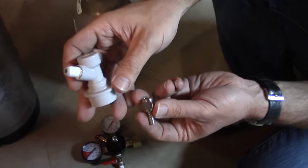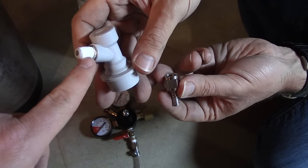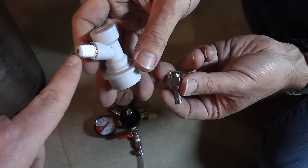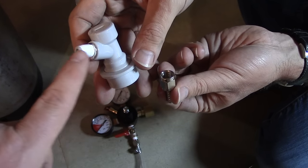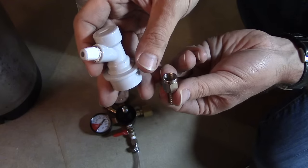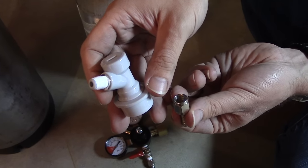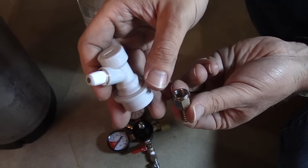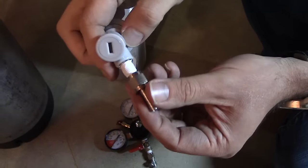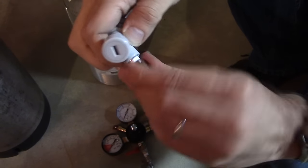We're throwing a little Teflon tape on here. This is a plastic end and should nest really well against the flare inside the barb, but a little Teflon tape is a good insurance policy for leaks. It's probably not necessary, but I do like to just throw a couple twists of that on there — we did it on the regulator too. It just saves headaches later on. You can skip it, and if you don't get leaks, good for you.